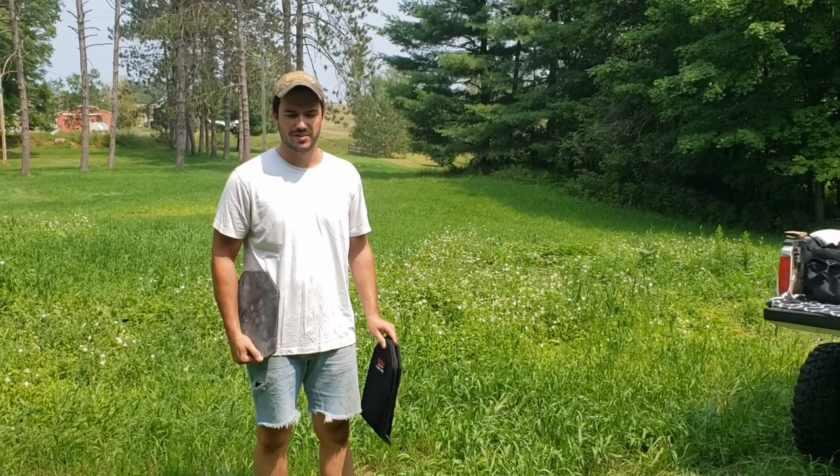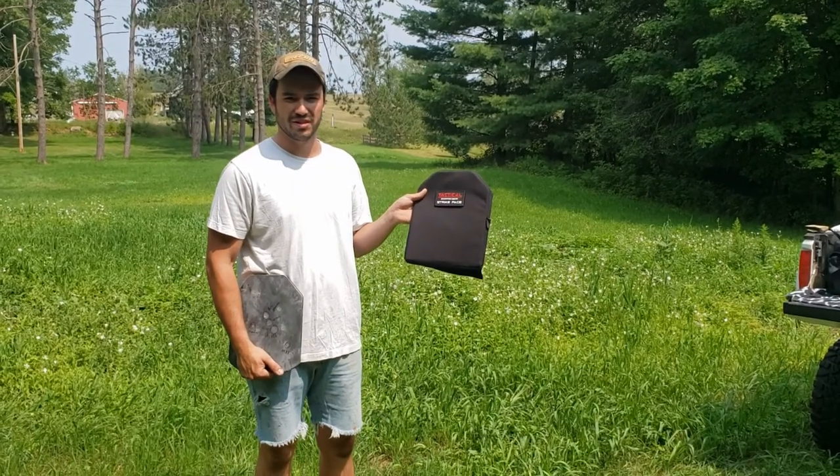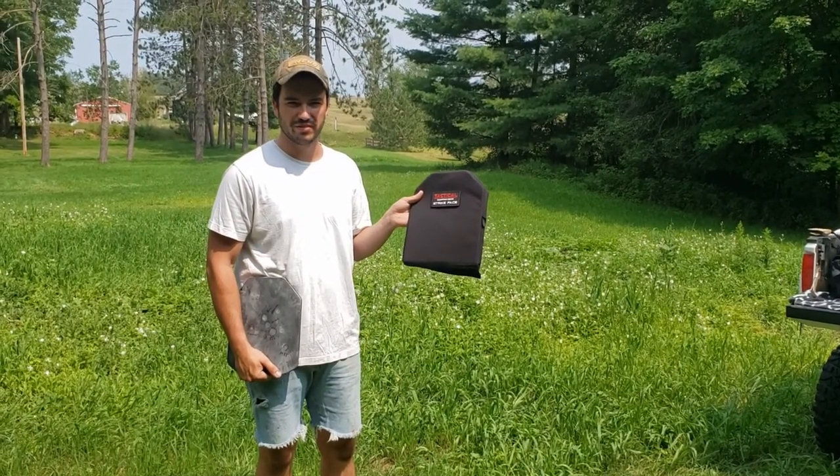Welcome back. Thank you for joining us. Today we'll be testing this Tactical Scorpion Gear Aramid spall sleeve.